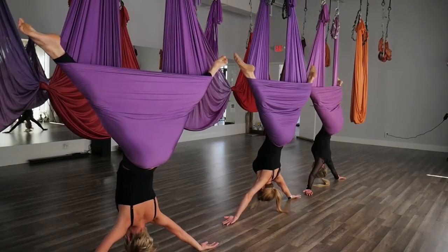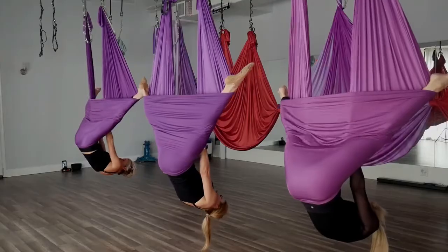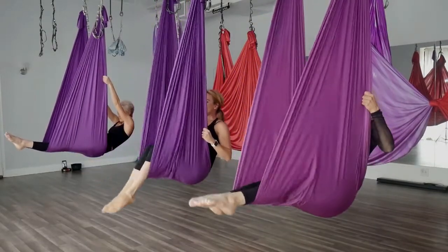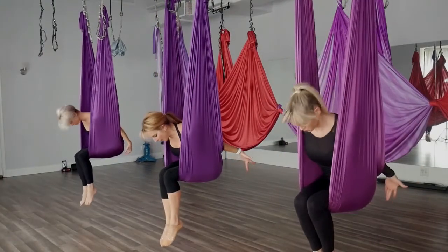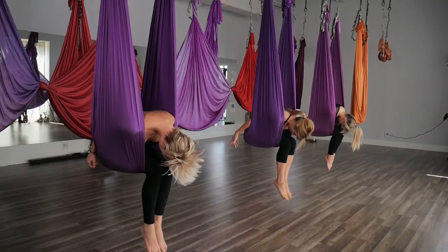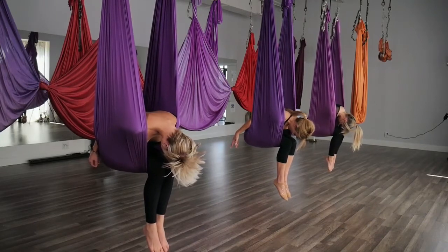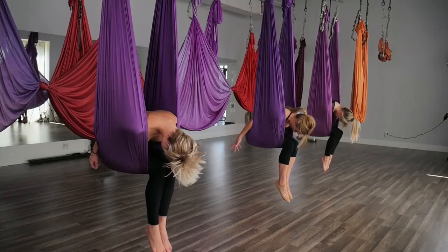Reach up, chin to chest, grab your hammock. Bring the legs back together to your lever. Keep the chin to your chest coming up nice and slow. Bend the knees — we're going to leave our hands behind, coming into our floating child pose. Make sure that hammock is behind the knees as you pull it over. Inhaling up one vertebra at a time, head coming up last.